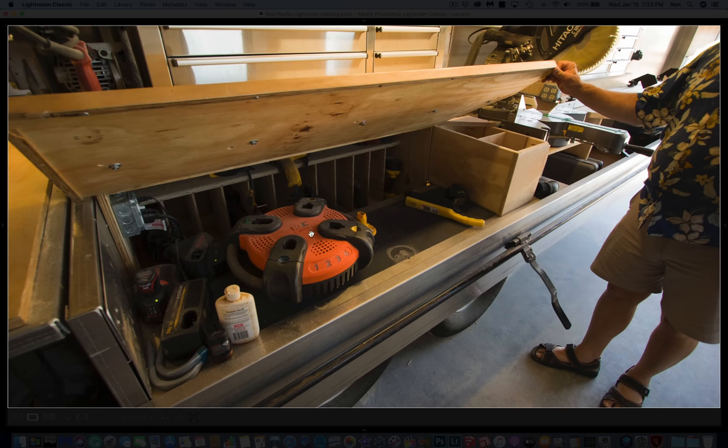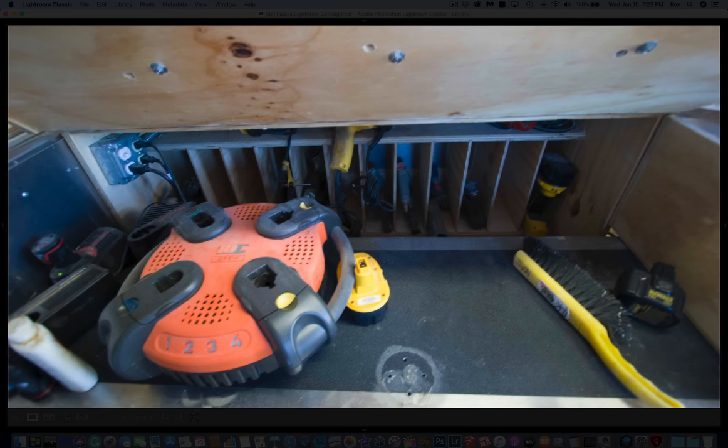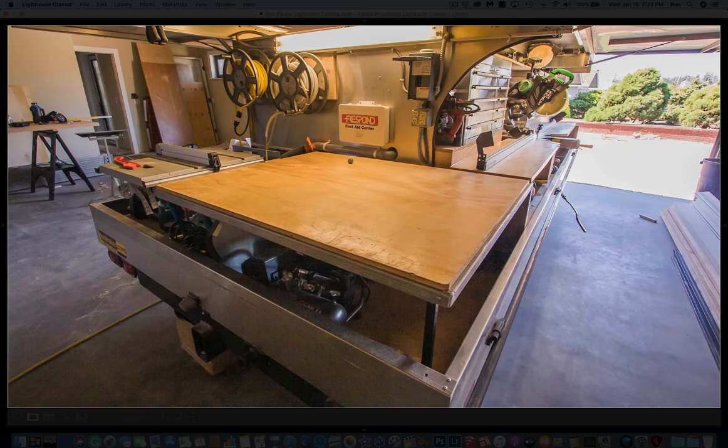This is a battery charger they don't make anymore — it was one of those that would take different inserts so you could put in any brand of battery. We had a bunch of different plugins and different tools at the time — this is going back about 10 or 11 years, so tools have changed. There were also light switches and plugins as well. Looking at the back here, you can see my breaker panel — I wired this up, this didn't come this way.